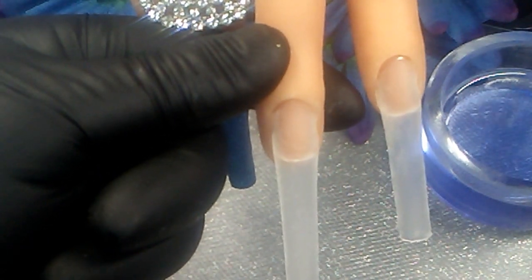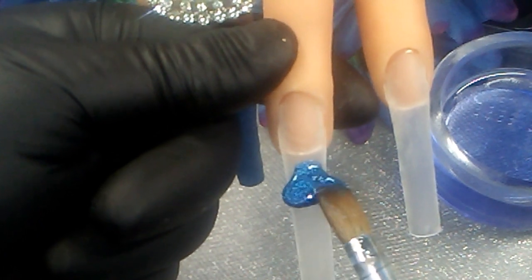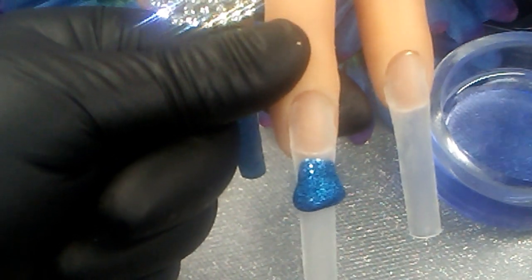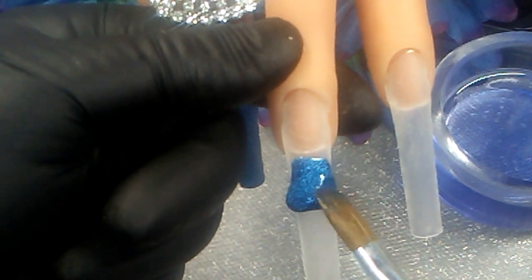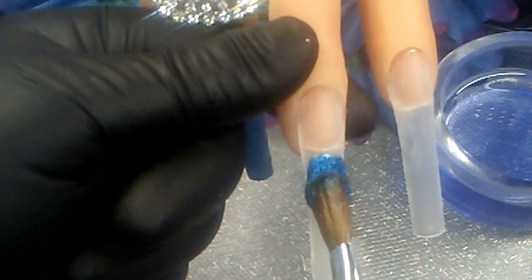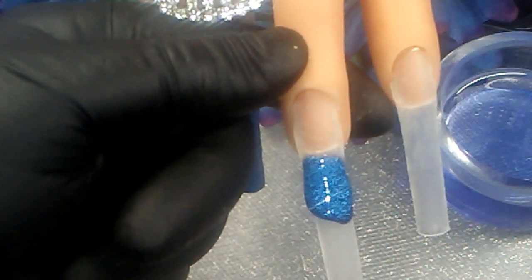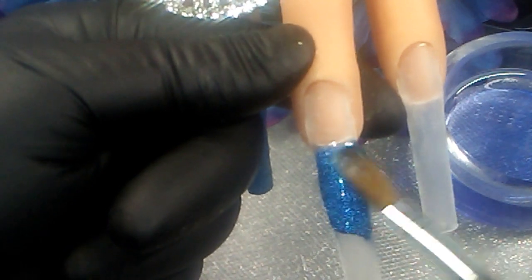Another thing about these type of acrylics is they will clog in your brush, so you'll have to wipe it often. Be sure to keep your brush clean. When I work with acrylic like this I keep a smaller dappen dish filled with monomer off to the side, and if I need to I take a short break while letting the brush soak clean, because continuing with a clogged brush will cause terrible clumping and lumping in your acrylic.